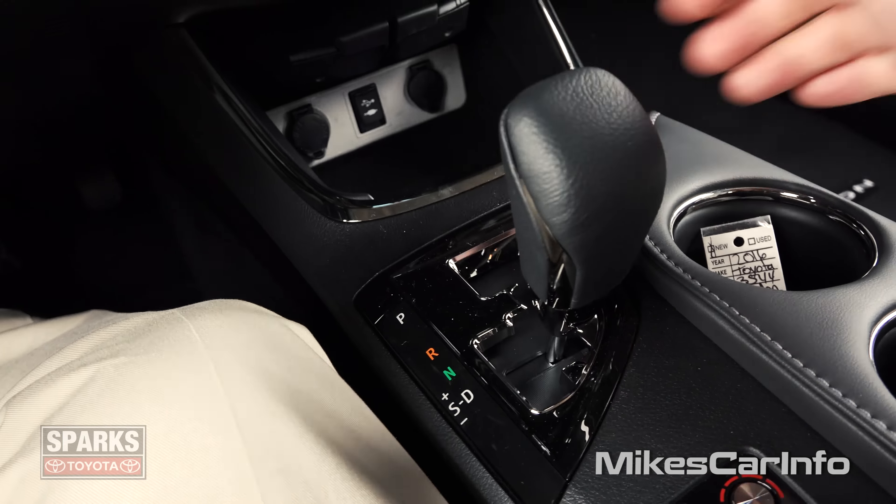This lifts up, and right in here we have a little tray — felt-lined. The tray is removable so you can dump it and clean it or whatever. Then you have this big storage bin in here so you can put all kinds of stuff in there.